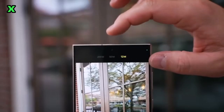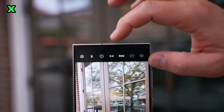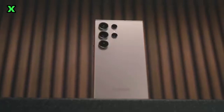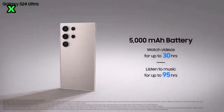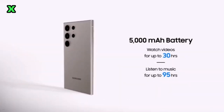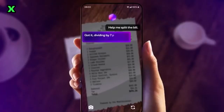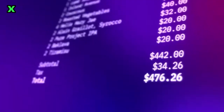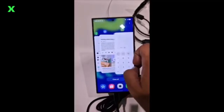What about software and battery life? The S25 Ultra will launch with One UI 7, featuring revamped graphics and a more intuitive interface. We're likely to see the same 5000mAh battery with 45W fast charging. Thanks to software and chip optimizations, we might see even better battery performance overall.